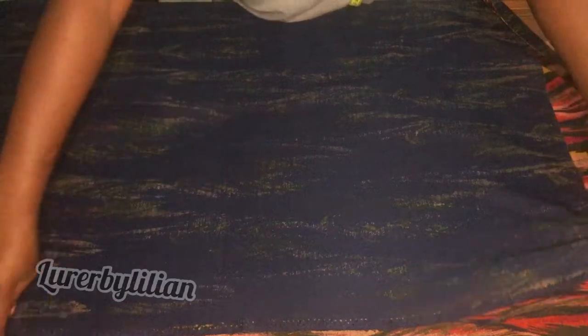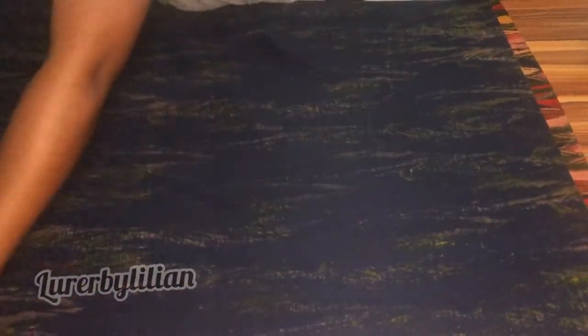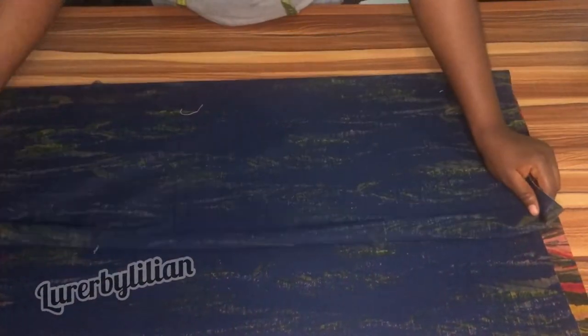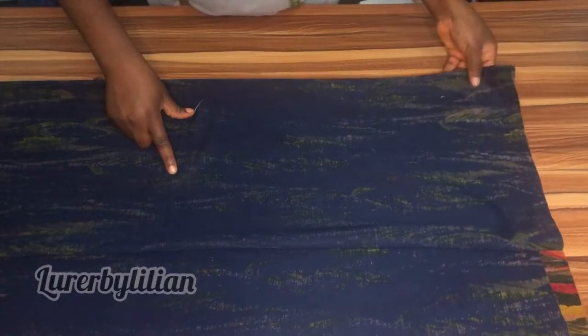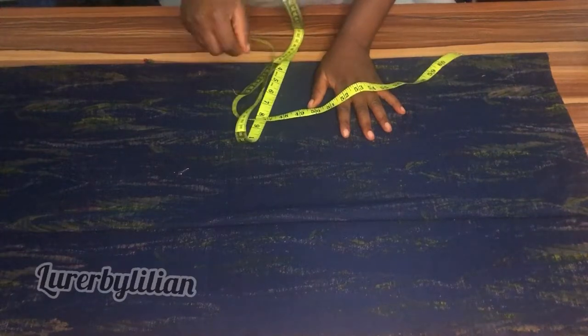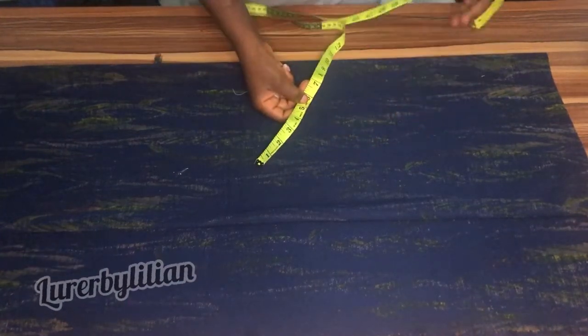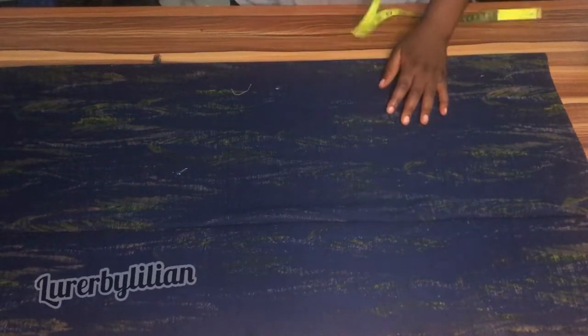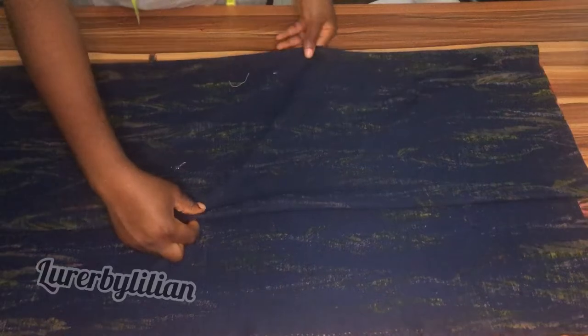Now I'm going ahead to fold my fabric — as you can see, I'm folding it into four. This polo is not a normal polo, it's a kimono polo. So I'm going to measure the width: I have about 12 and a half inches, and I think that is enough.